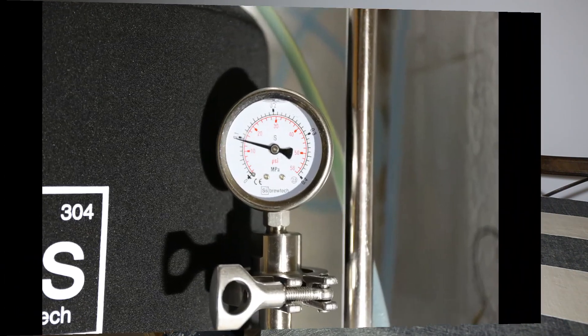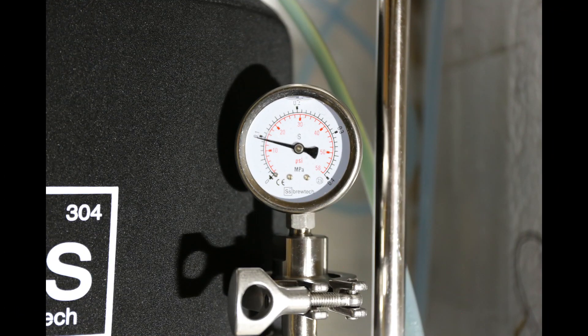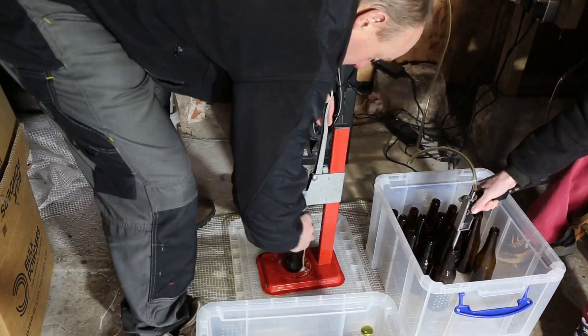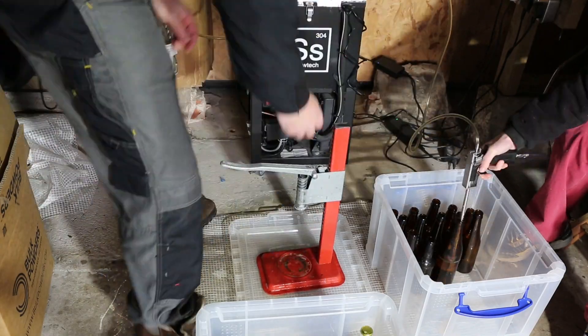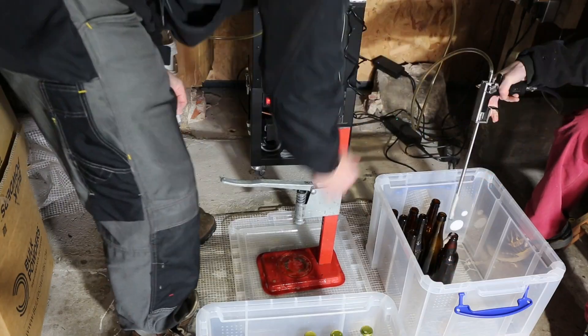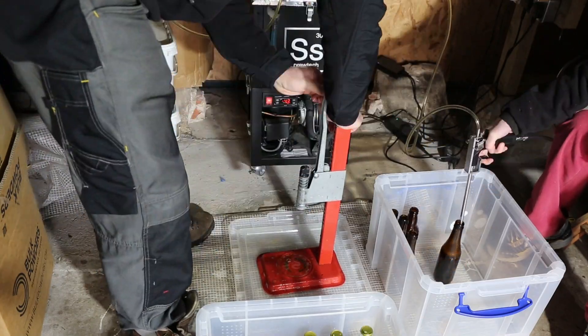Let's get on to the bottling process. The beer has been sitting at 14 psi and 3 degrees for a few weeks. As usual we're bottling with the Blichmann beer gun, and at these temperatures and the usual hose length, once again it goes without a hitch.